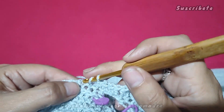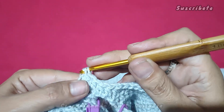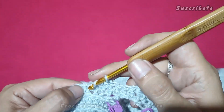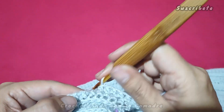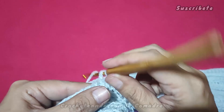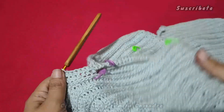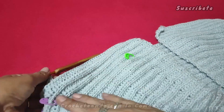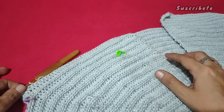Noten y chequen, mis hermosas, por favor, que no vayan a quitar puntos, sino les va a quedar un poquito chuequito. Que un punto no se nota mucho, pero a veces sí es incómodo. Y aquí ya es trabajar punto a punto. Las siguientes vueltas es lo que hemos estado trabajando, sin aumentos ni nada, hasta que alcancemos el largo que nosotros deseamos.